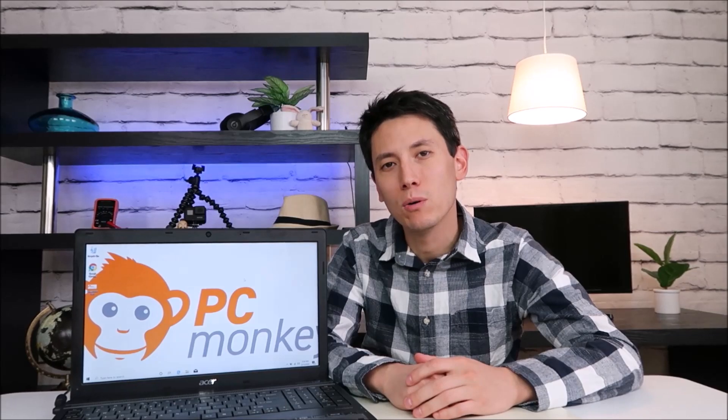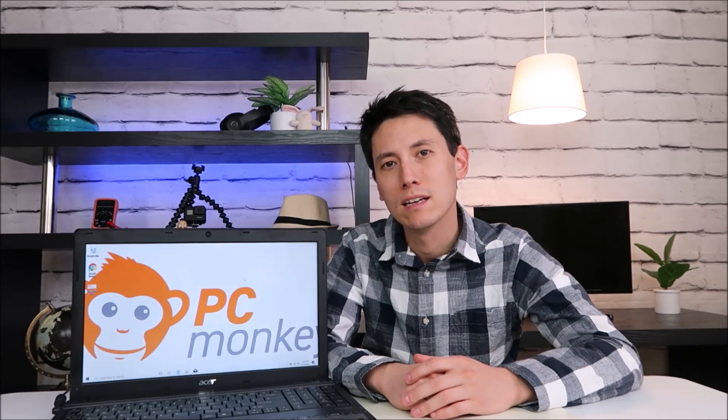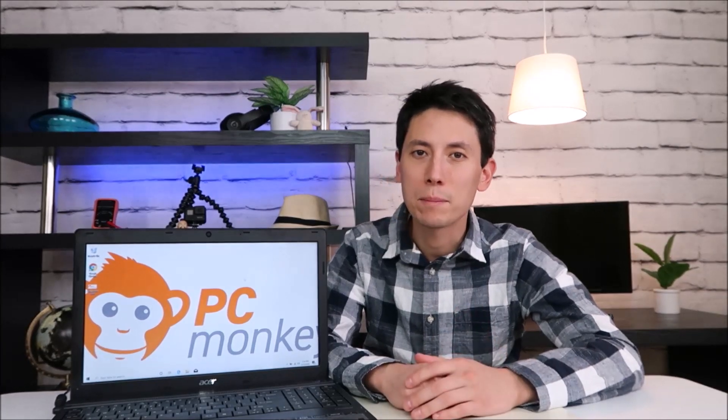So that's how you would swap out those parts from an Acer Travelmate. If you have any comments, check out the frequently asked questions in the description below. If you don't see yours there, leave me a comment — I do try to get back to you guys a few times a day. Please like and share if this helped you out, and if you enjoyed Do-It-Yourself Computer Repair, please subscribe. Thank you so much for watching, guys.